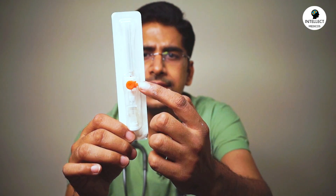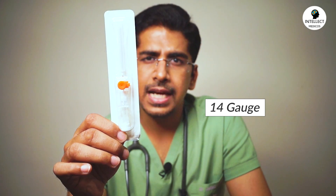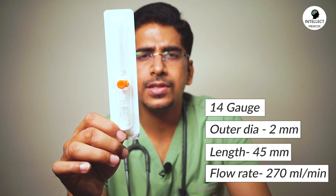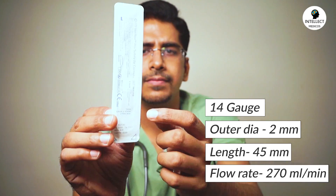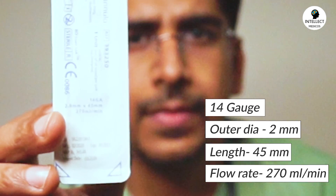Starting with the first one — this is an orange cap, which suggests a 14 gauge cannula having an outer diameter of 2 mm, with a length of 45 mm and a flow rate of 270 ml per minute. As you can see, all four things are mentioned at the back.